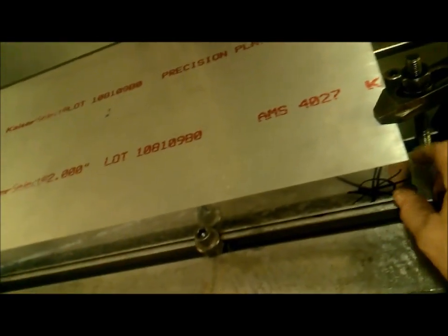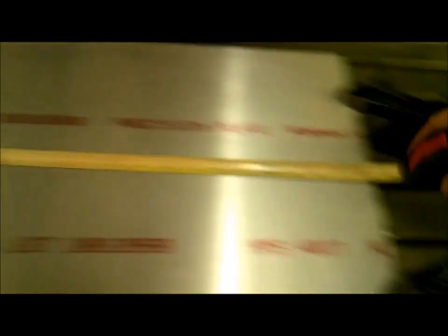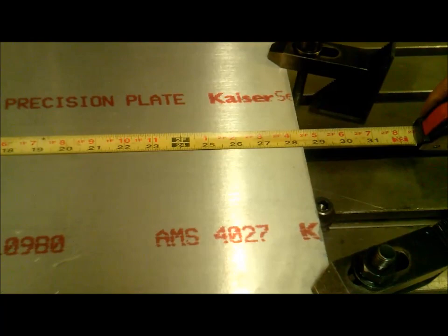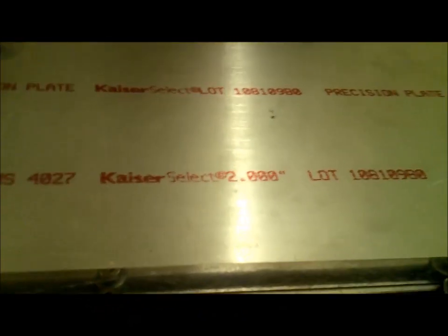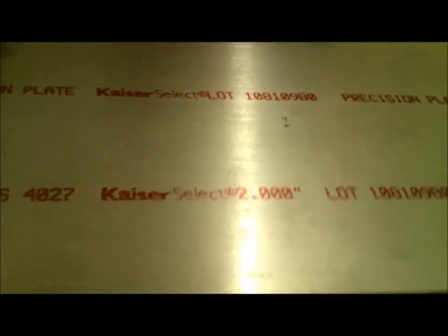We got the slab aluminum in here. This is 6061 aircraft grade from Kaiser Select. Two inch thick, 28 inches, 16 inches wide, and two inches tall. Solid billet aluminum. And there's my center point.